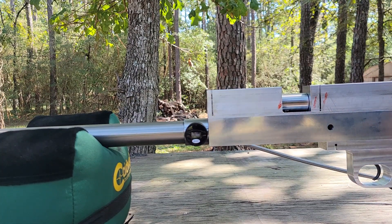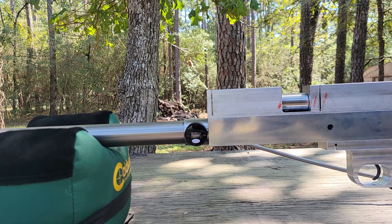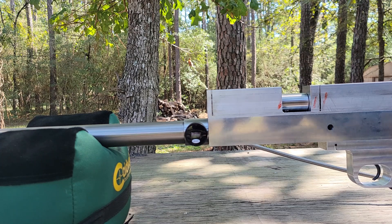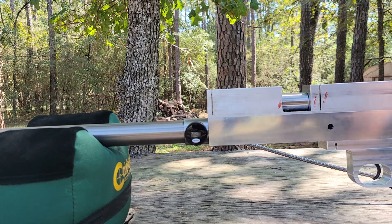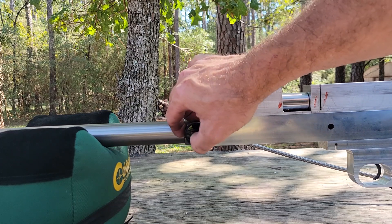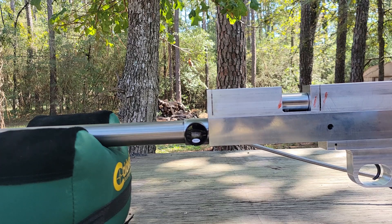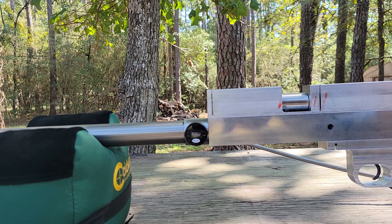You don't hear nothing — sitting at 348. Pressure climbing: 1500, 1600, 1700, 1800, 1900. We're holding at 1900... that's 2000, 2006. Slowly creeping up, about 2044.